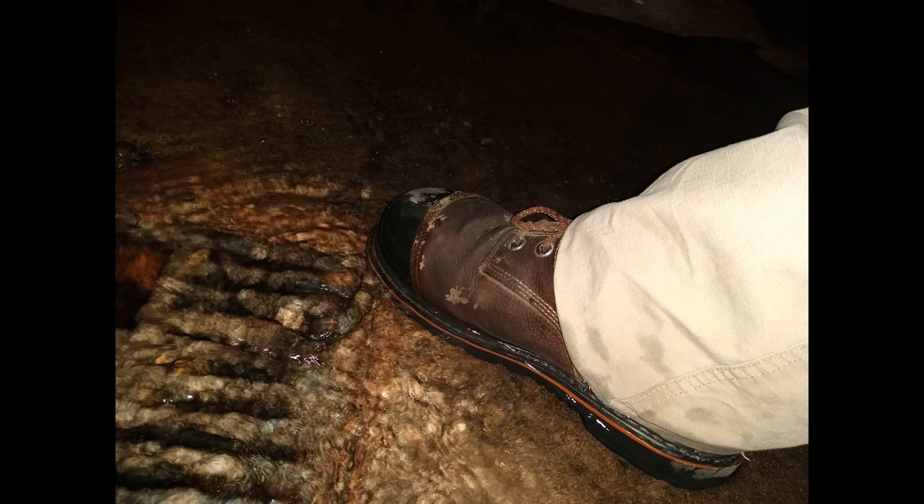This is not sponsored — I bought these with my own money back in 2019. I am considering getting another pair, specifically the 8-inch version, because I want the higher ankle support. The cushioning and shock absorption in these feel amazing.